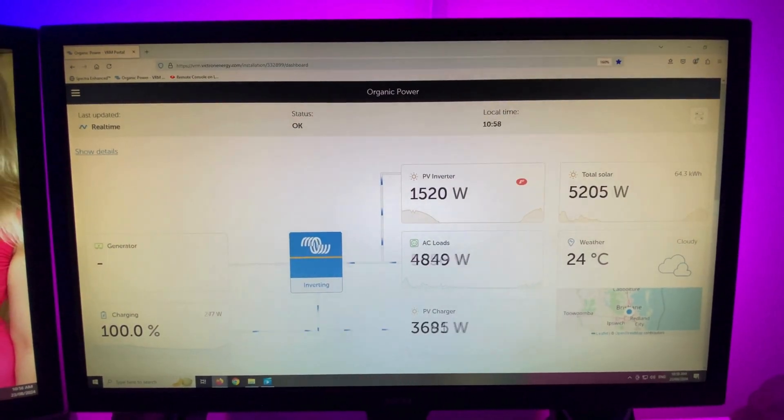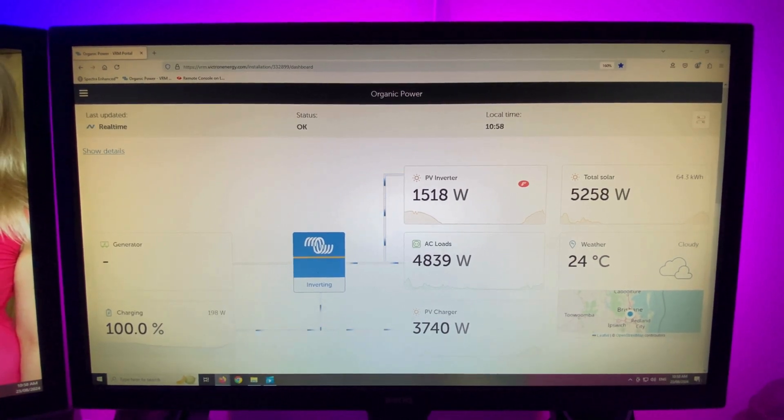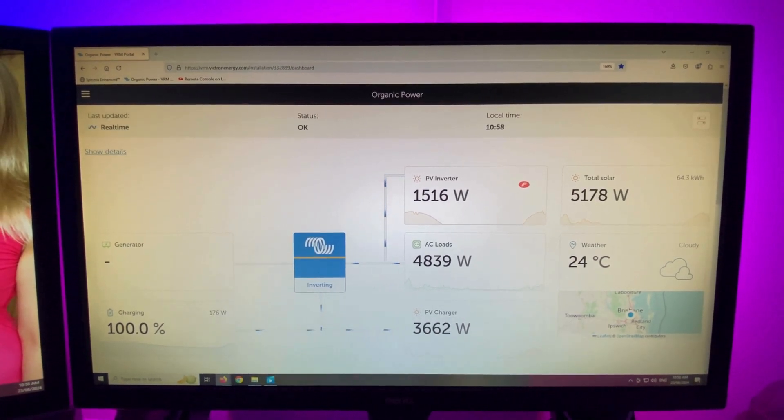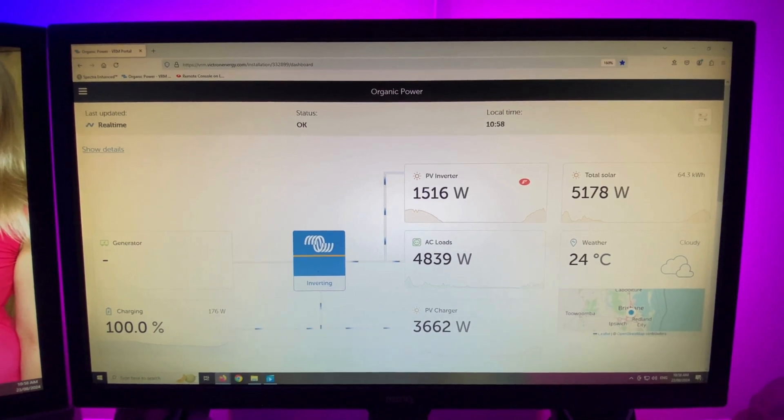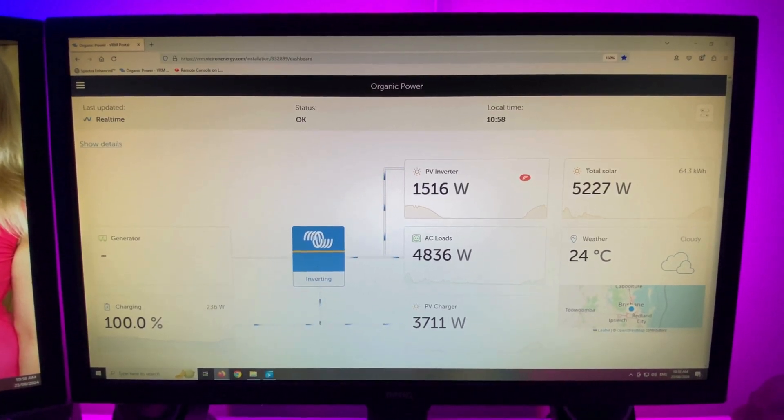Thanks for watching another episode of Organic Power. Make sure you hit that like button down below - it'll help spread that information to the rest of the community. Here's a little view of the system in operation today.